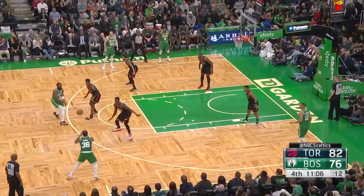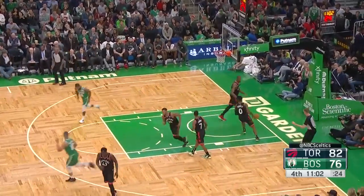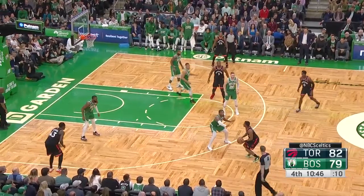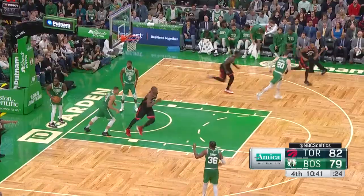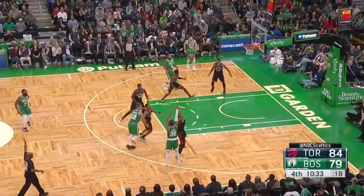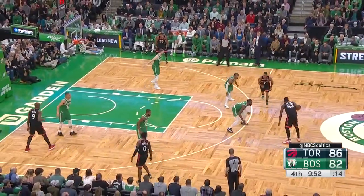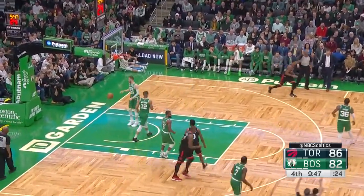Back to Brown, Jalen back to Smart — Smart's going to take it, make it. Well done. Davis is able to track it down. Lowry fakes the three, gets it to Siakam going hard to the basket. 27 for Siakam. Smart looking to dance — does. Gets it off to Lowry and Lowry sticks the three.